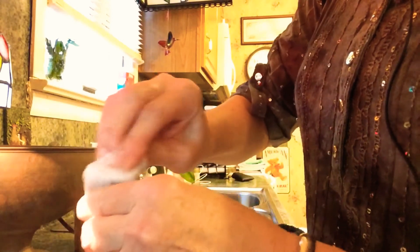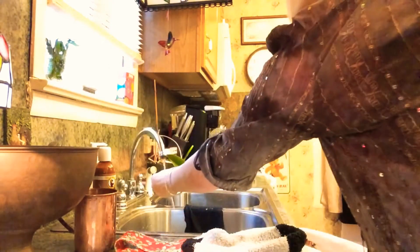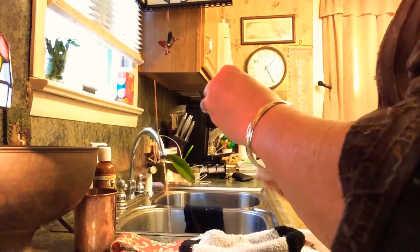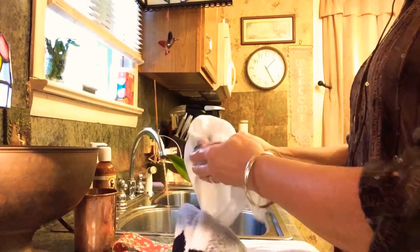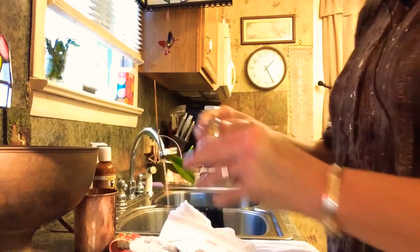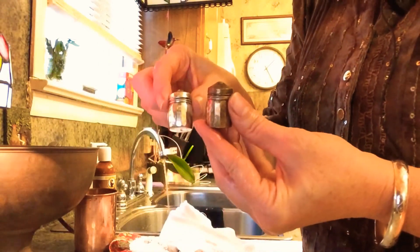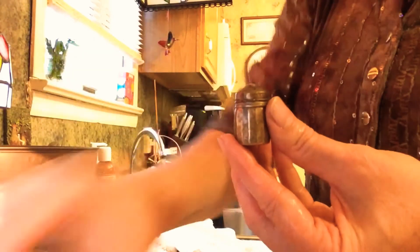We just sort of work it back and forth, clean the bottom of it. Once you get through polishing, you rinse it under the warm water and then you dry it off good — and here it is. Here's one that wasn't done, so look at the difference. This is so super easy to use.